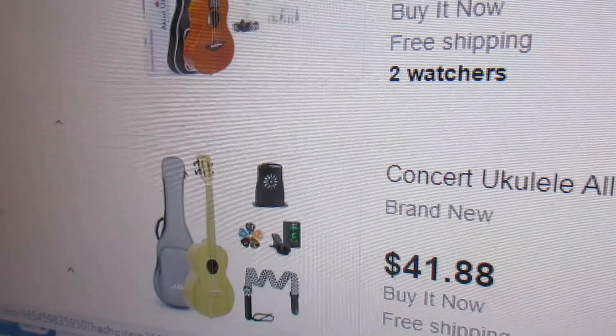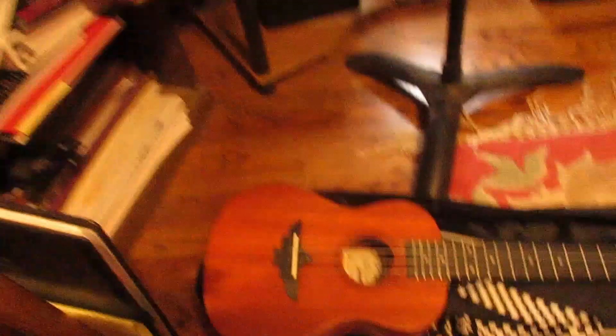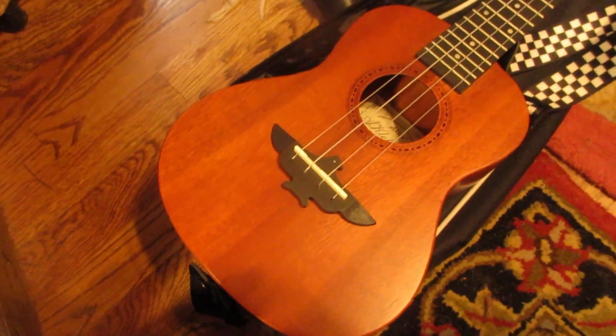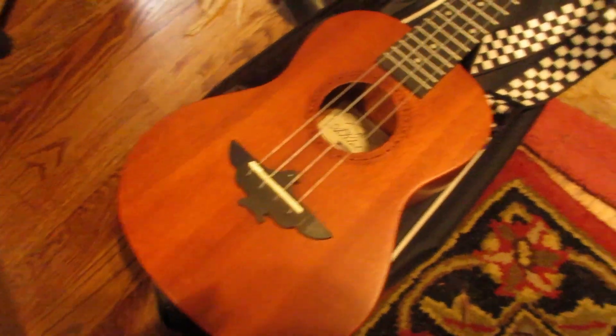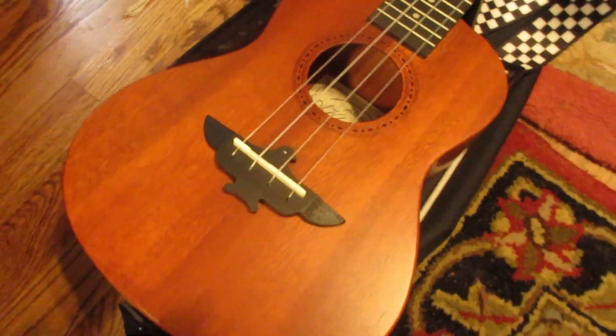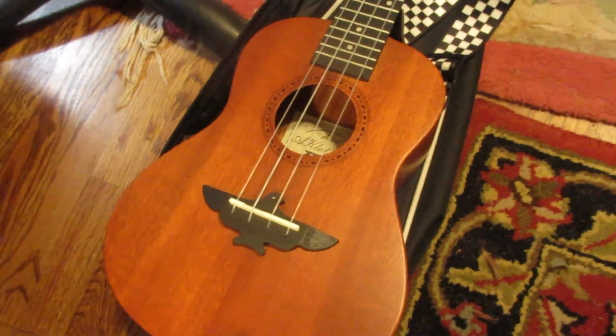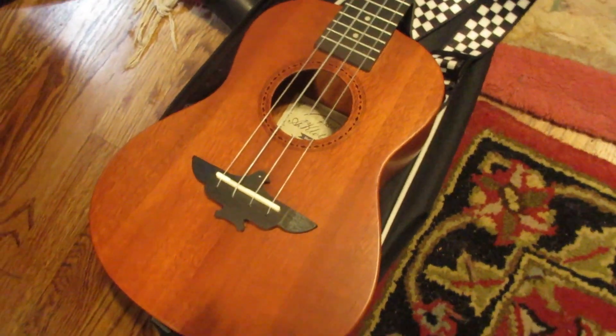My lonesome highways uke is one of these bamboos, except mine is a tenor — here it is. That is the Aklot concert: a lovely ukulele that will last you forever. The only drawback, as I always say, is you may get a sharp fret from time to time — if you do, you just have to know how to file them down, which is no big deal. So there are two super ukuleles at ridiculous low prices. Thanks for watching.